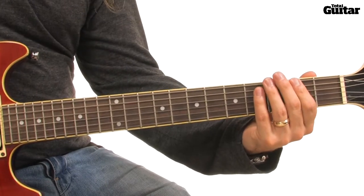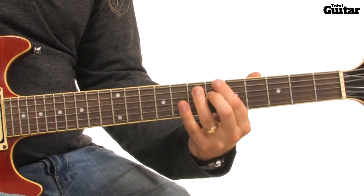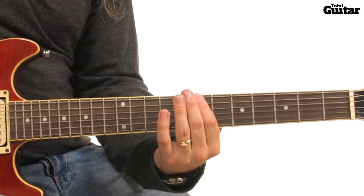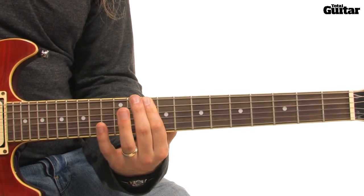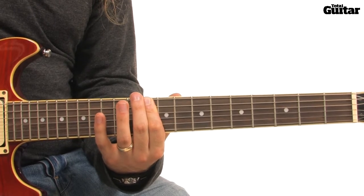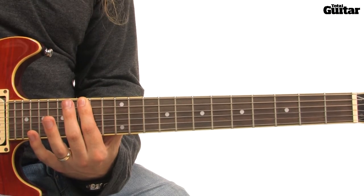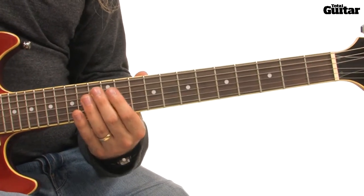Repeat the opening sequence but leave out the initial slide. Next, play two A power chords on the 7th fret of your 6th string and the 7th fret of your 5th string. Slide up to the 10th fret to get a C power chord, then play it again. Slide up to the 15th fret to get a high F power chord. Play the F power chord again and then pull off to the open 5th and 6th strings for a low C power chord. Played together, that sounds like this.